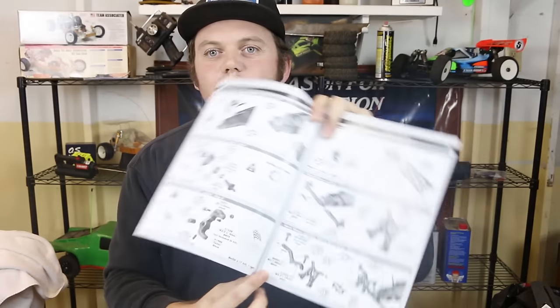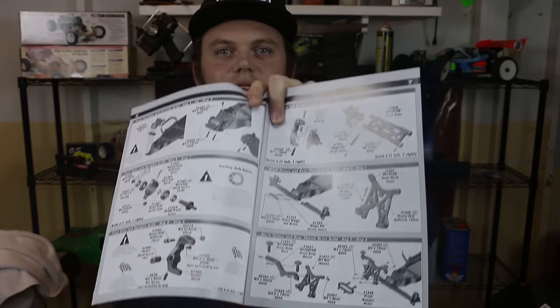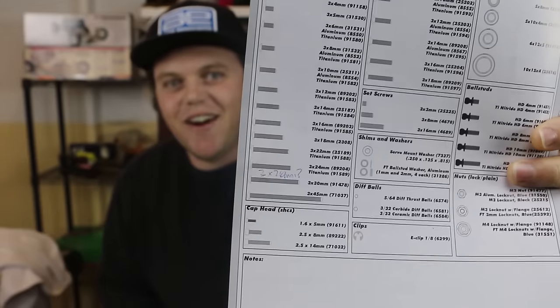Right off the bat in the manual, when putting the brace on the shock tower — which is pretty much where your body mounts go — it calls for two three by 26 millimeter button head screws. They're fairly long. I picked up what I thought was the right screw and took it to the hardware sheet to line it up. There is no three by 26 millimeter button head screw on that list. I actually wrote a question mark on it. It's not included — it's been left off or forgotten.